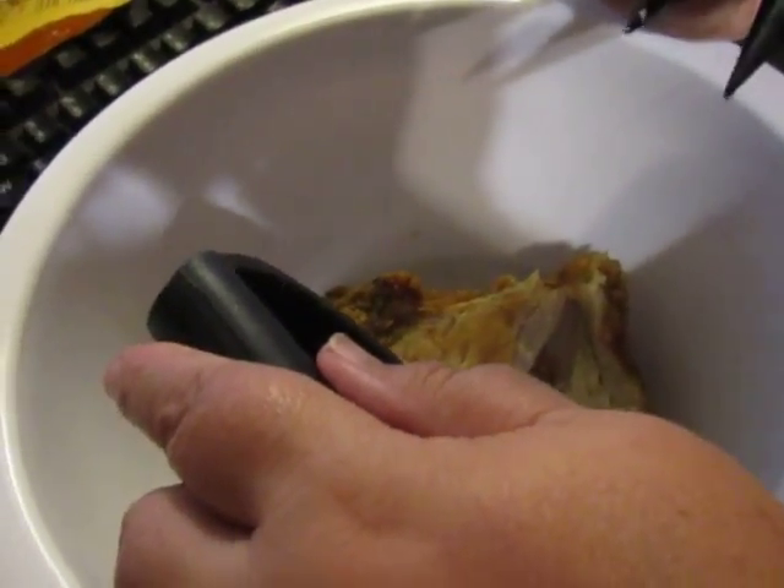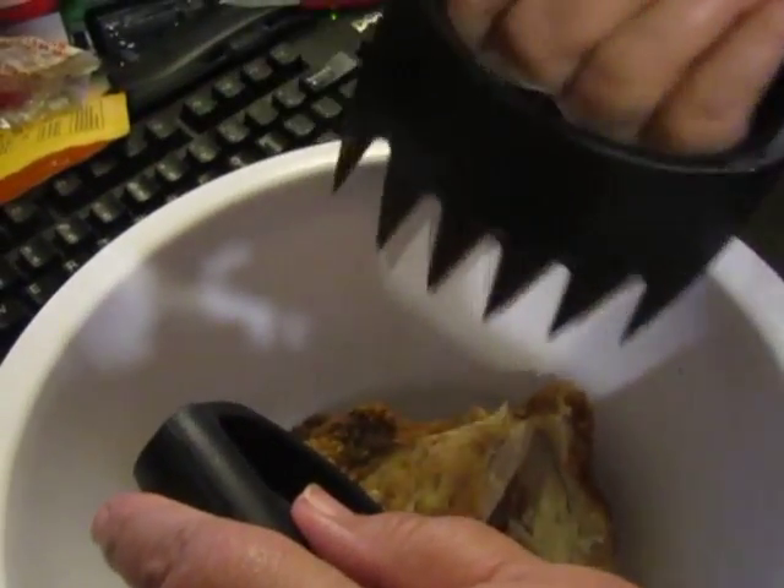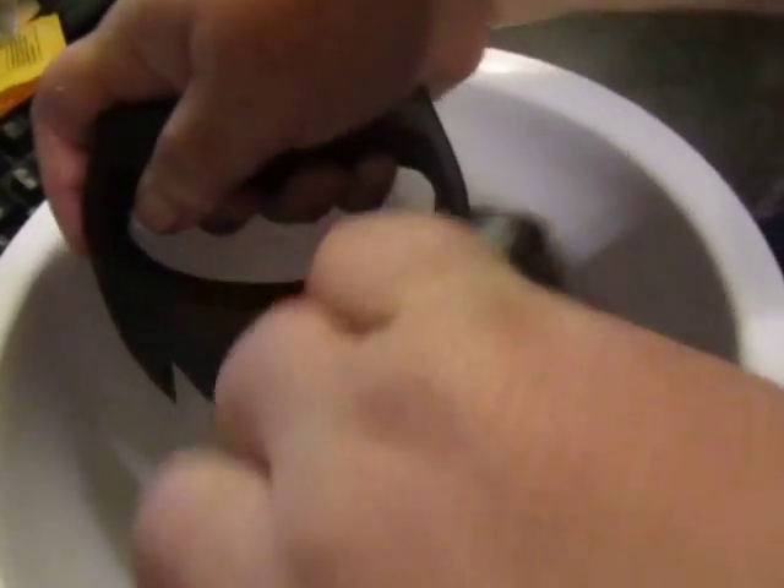They have short tips, no seams. There's no crevices to get meat caught in. A solid handle. Very easily pull chicken apart with these to shred it.